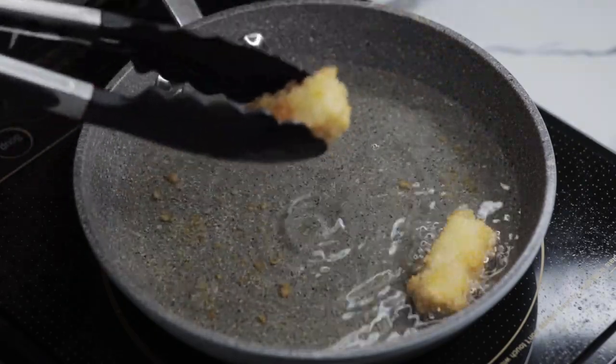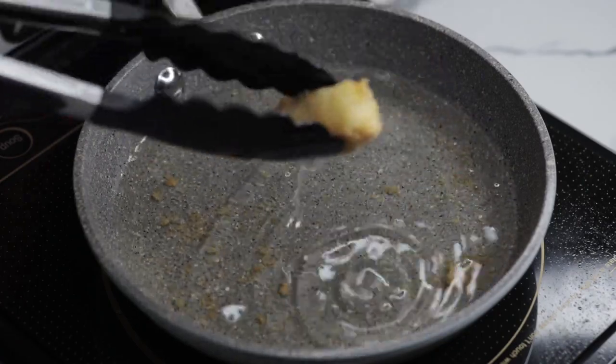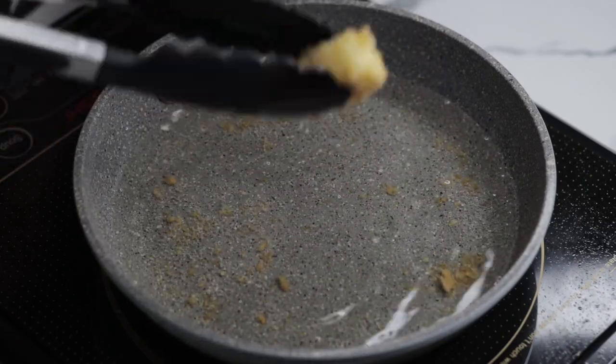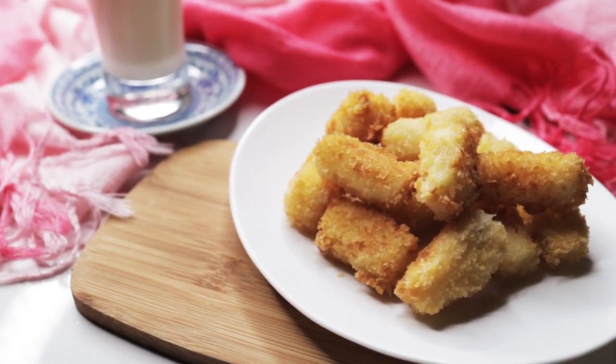Huwag niyong kalimutang ilagay muna ito sa paper towel bago ito i-serve para malesen yung mantika. Eto na po ang ating Korean street food fried food.